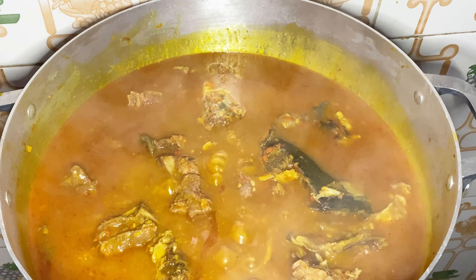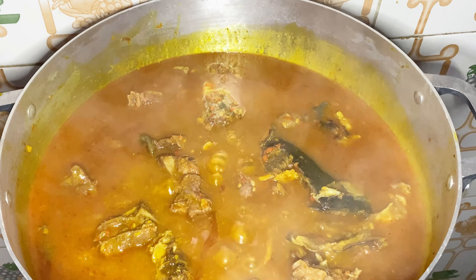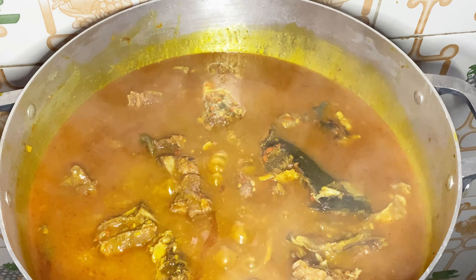I'm going to cover the pot and allow the meat to cook. While the meat is cooking, I'll be preparing my oha leaf. And now our meat is cooked.